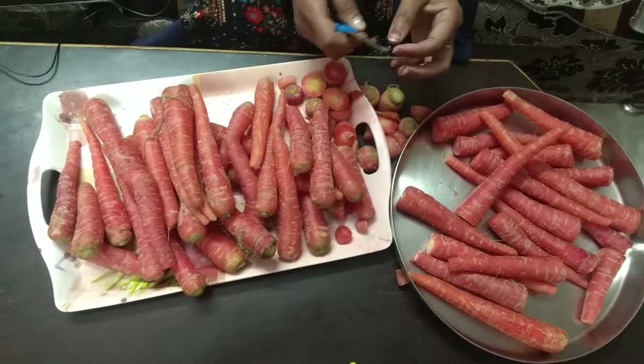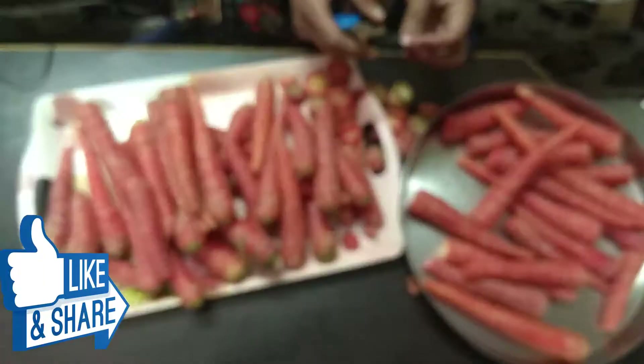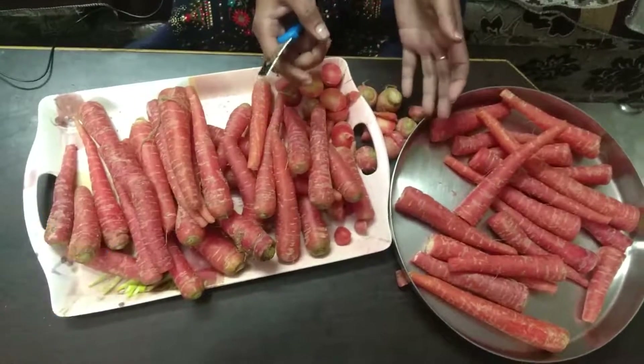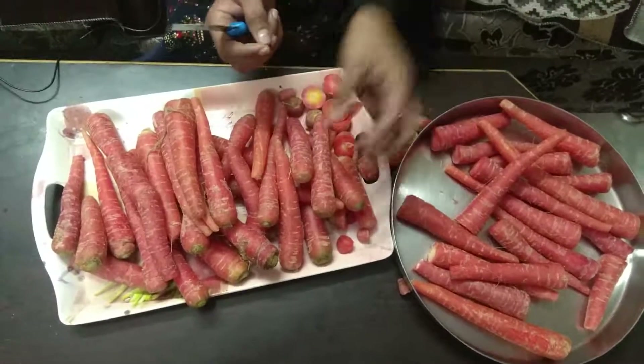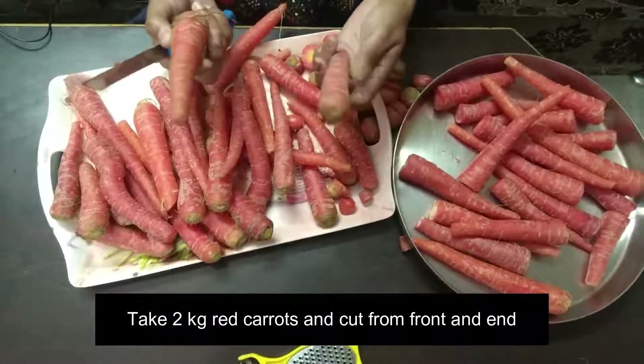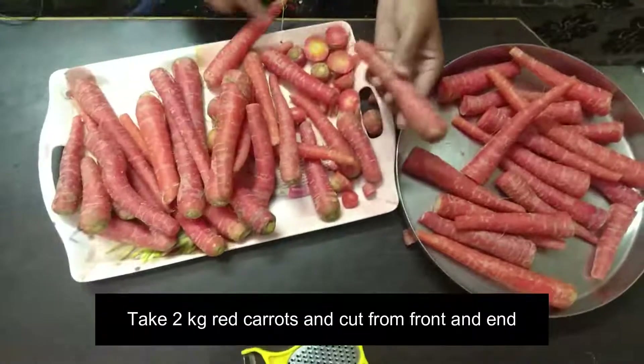Hello friends, today I am going to make gajar halwa, which children love and you can easily make it. I have taken 2 kg of gajar and I am going to make a big gajar halwa.